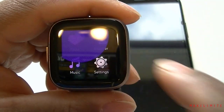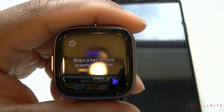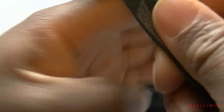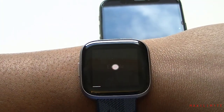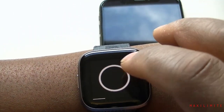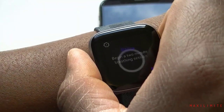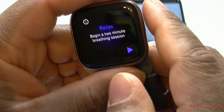Next we have Relax. It offers a two-minute breathing exercise where it uses the heart rate sensor. Let me put the watch on — it gives instructions to follow. It actually vibrates when it's time to breathe, which is very, very good. You can see how many minutes you have left with a progress bar that goes up to the end. That's the Relax feature.